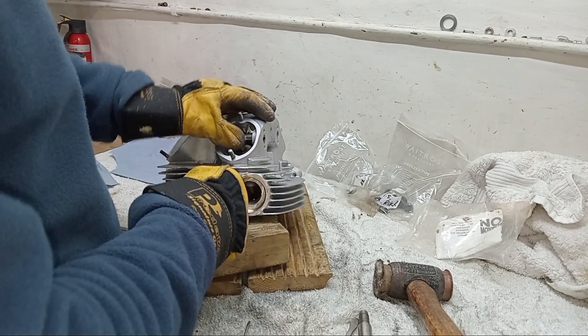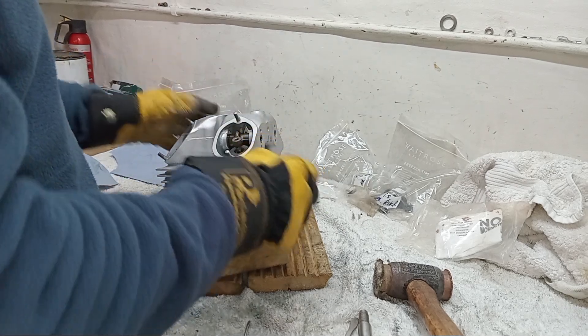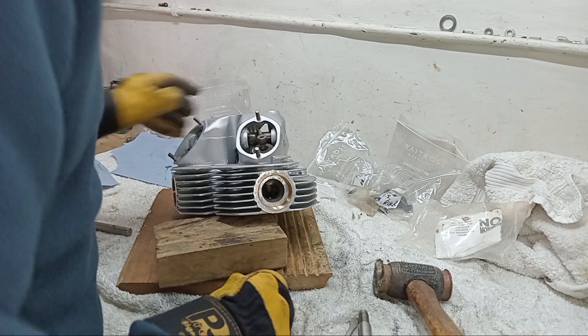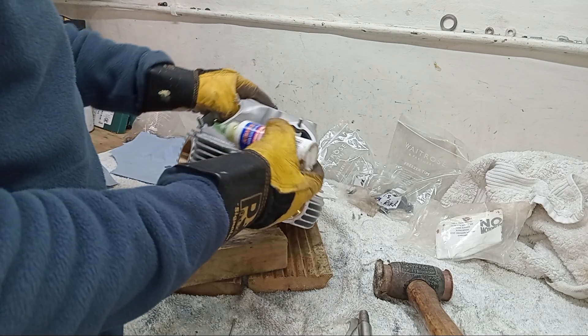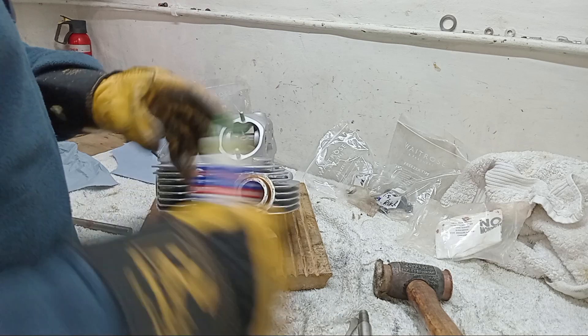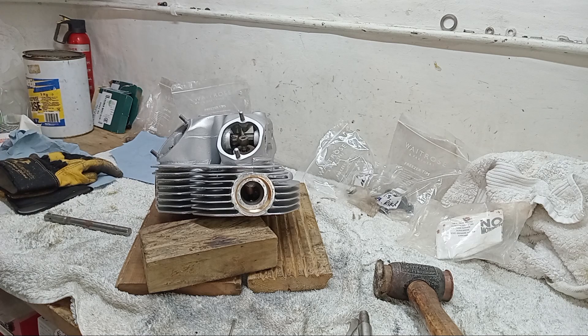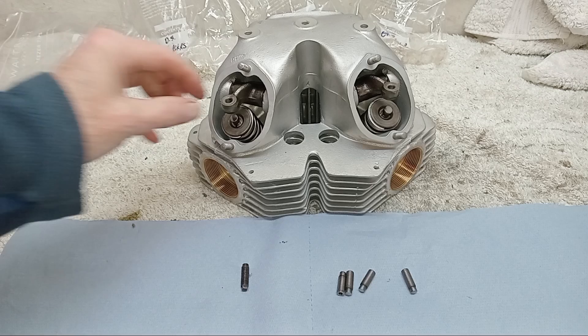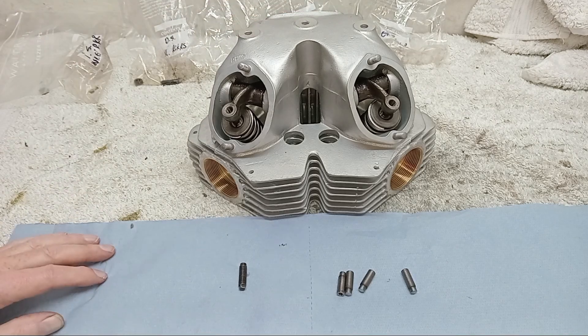We've got a working rocker. Just check it's moving sideways on the Thackeray washer - that's all okay. Everything's oiled up, I'll put a bit more assembly lube on. That's right, and there we go. I've just got to repeat exactly the same with the next three rockers. All the rockers are in - that's great.